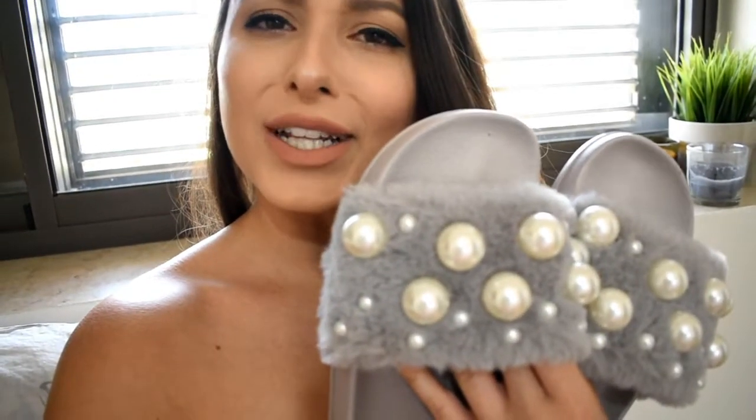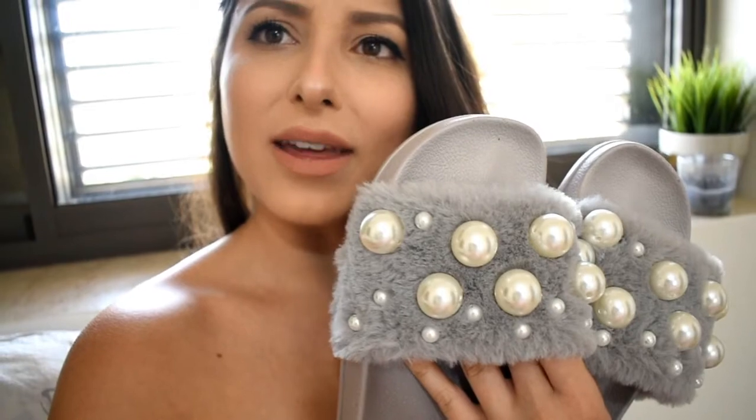Hey guys, it's Hadar and in today's video I'm going to show you how I created these faux fur pearly slides. I didn't create the faux fur itself, but I did attach the pearls to the slides and it was really easy. You don't need much — all you need is already faux fur slides, some pearls, and glue. That's it basically.